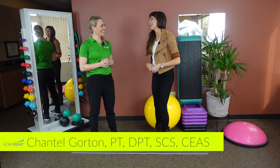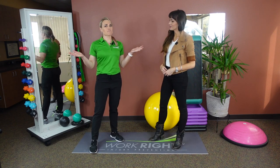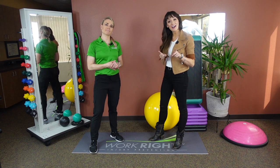Hey Chantelle, nice to see you again. Let's get right into everybody's favorite subject matter — anatomy. But not the fun kind.